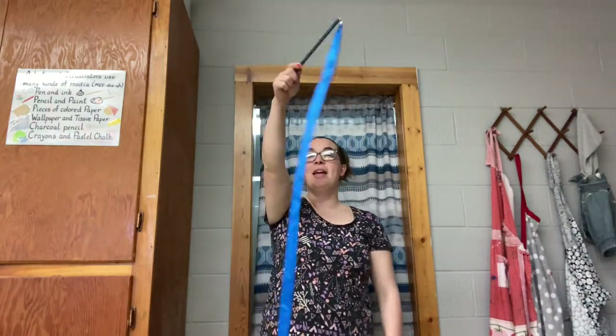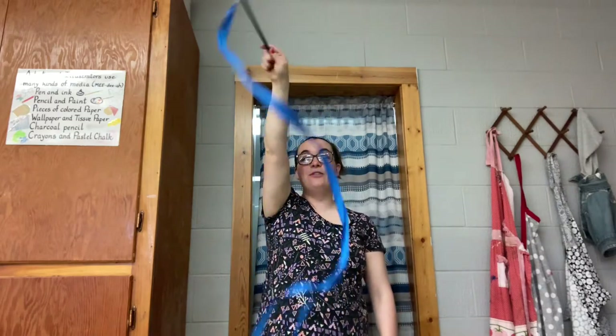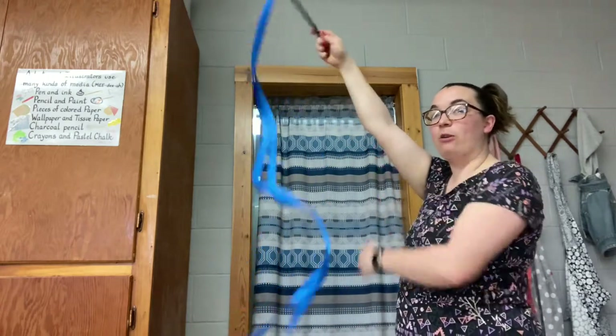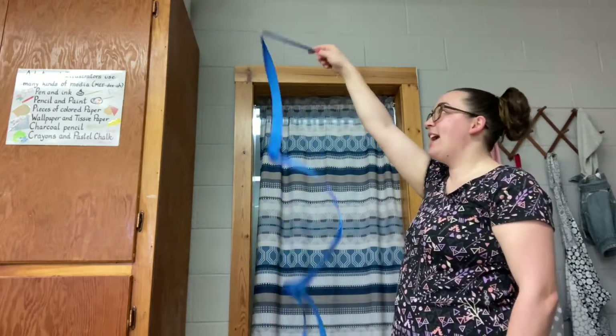Here's number two. This one's called the snake. Again, I point it up and I wiggle it side to side in front of my body. If you look at it from the side, do you see my elbow is still straight side to side.